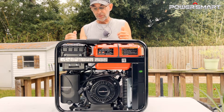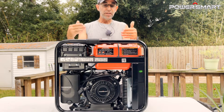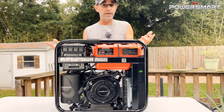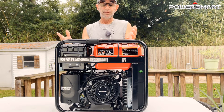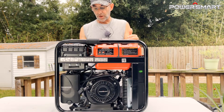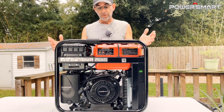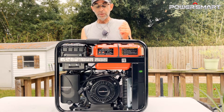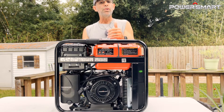Let's go over some of the specs — the meat and potatoes of what actually matters. One of the biggest things is how loud is it. If this thing's running outside your back window and you're running an extension cord in, are you going to be able to sleep at night? You will. It's 68 dB — that's not very loud at all, about half the noise of a lawnmower. It weighs about 73 pounds.